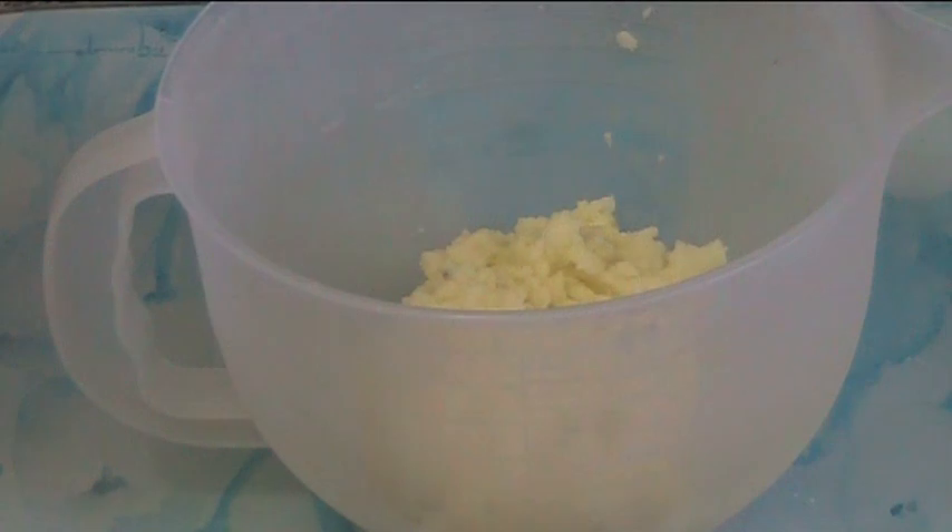These are so easy. First things first, in our little mixing bowl I've got two cups of mashed potato. It's just cold — there's nothing fancy about it. If you haven't got any leftover, you can just mash up enough potatoes to make two cups of mashed potatoes.